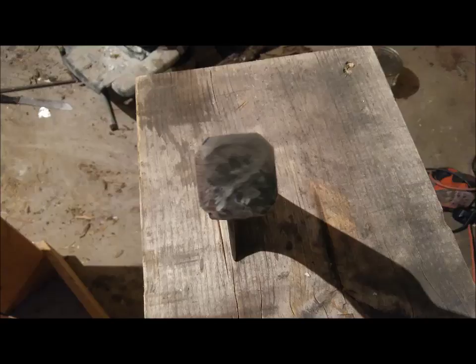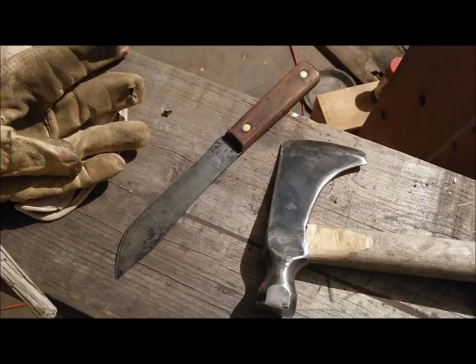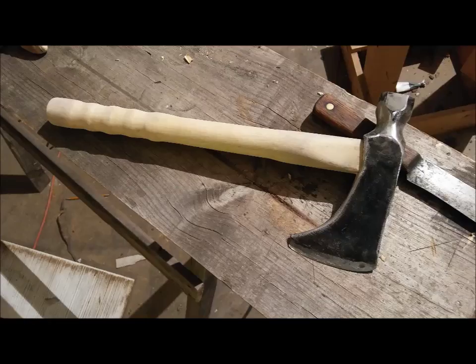I'm going to polish that end up a little bit more. But yeah, that's just a dowel rod. I used that butcher knife to whittle it down. I just did this off and on throughout the day - I didn't really just jump out there and try to do it all at once. Anyway, this is one of those junk-to-something-you-can-use deals.